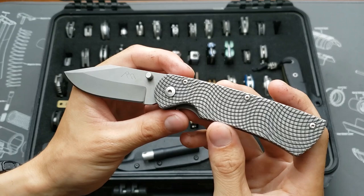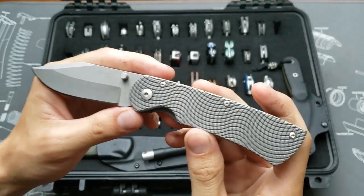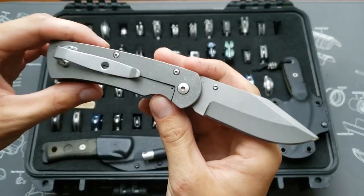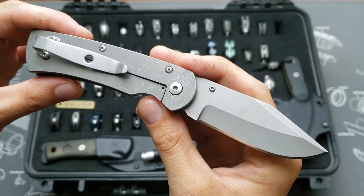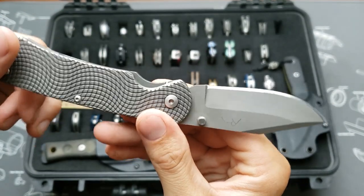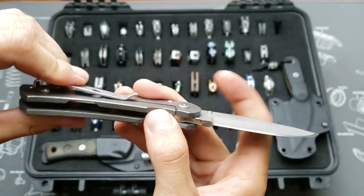This is the Three Sisters Forge Beast in S35VN. This one's basically stock except for the relief cutout for the thumb on the lock bar.